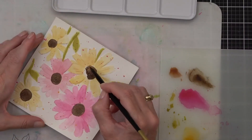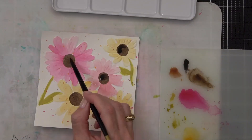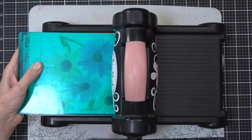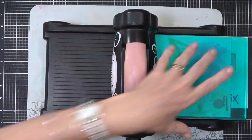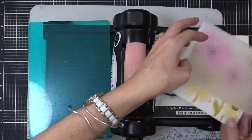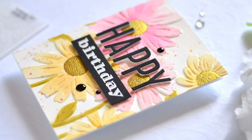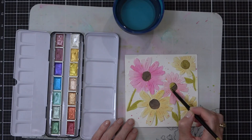After getting my color down I let it dry while thinking about what to do next. Then I did my favorite trick again — I waited for it to dry and ran it through my die cutting machine one more time with the same folder, just lining it up and rolling it through. I had lost a lot of dimension in this panel because of so much water, but rolling it through the folder again added all that dimension right back.